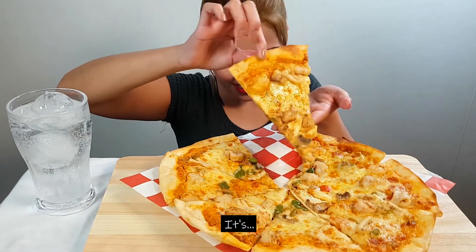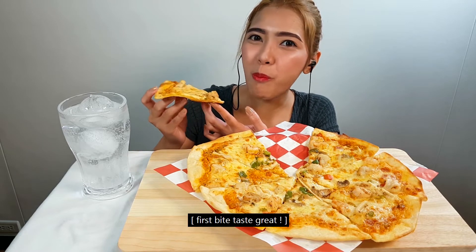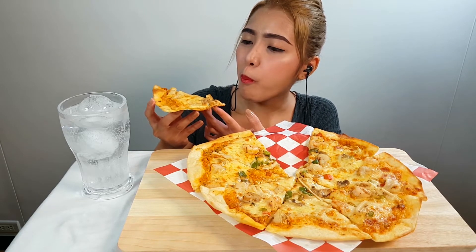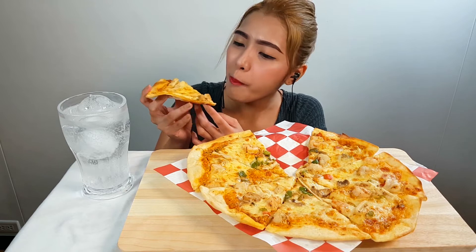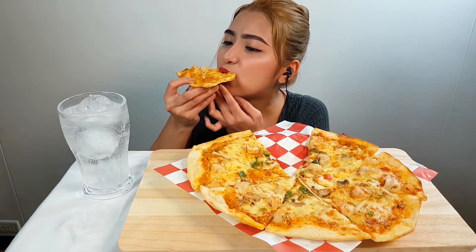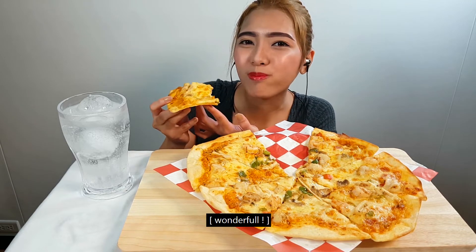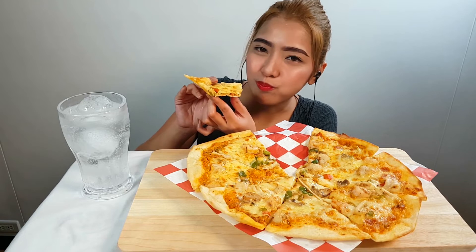It's Italian Seafood Pizza. It's delicious! Go to the table. It's delicious!